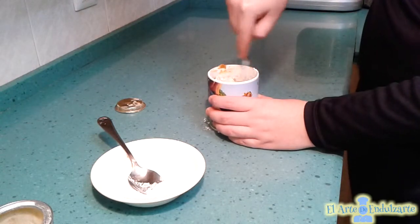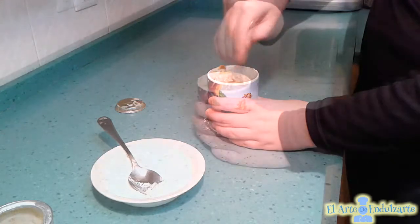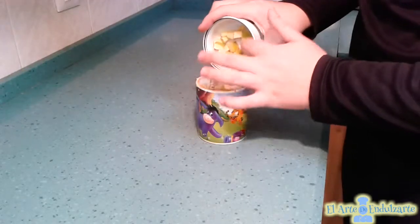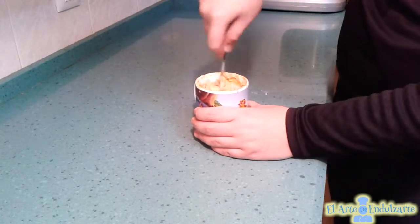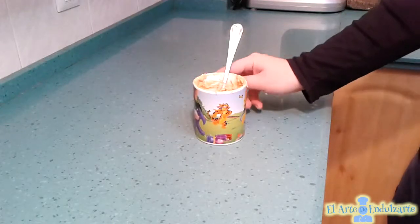Now mix all. When all is well mixed, we are going to add the apple and mix all. After all, put this in the microwave for a minute and a half.